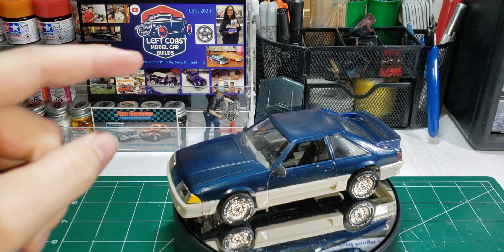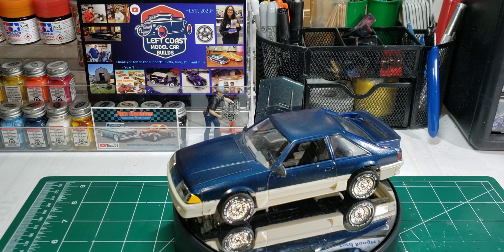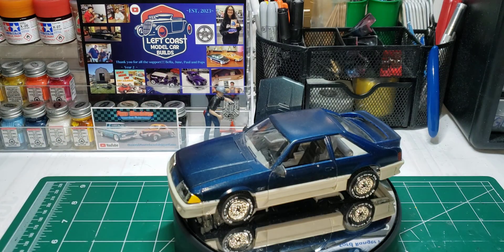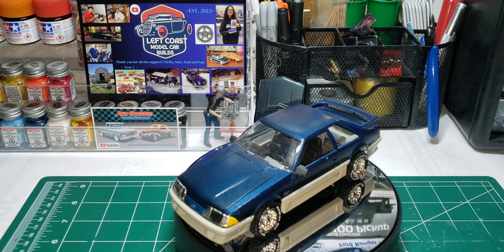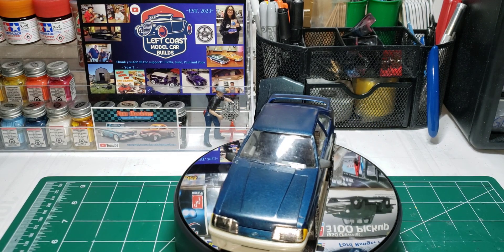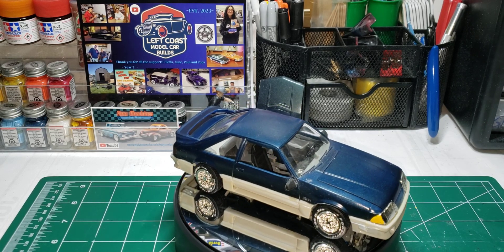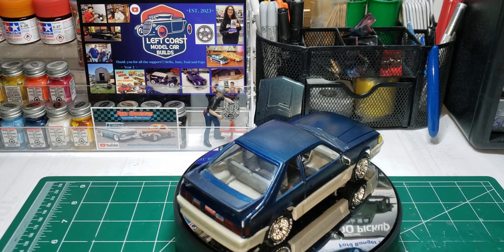This is the AMT 1988 Mustang GT by AMT. This is my very first build — it's not the best, but it's better than most glue bombs where people just put glue everywhere. I think this one came out pretty good for being my first build.